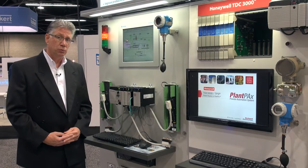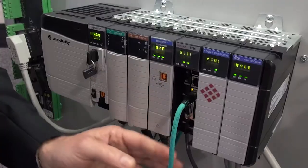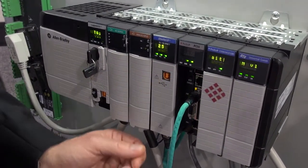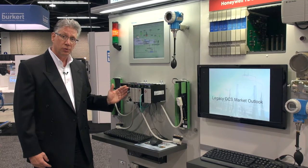I'd like to show you a number of tools that we offer today to migrate these systems. This is a Moore APAC system here. What we've done here is we've developed a number of interfaces to communicate directly to the Moore APAC system, pull information out of the APAC system, and send it directly to a ControlLogix controller.